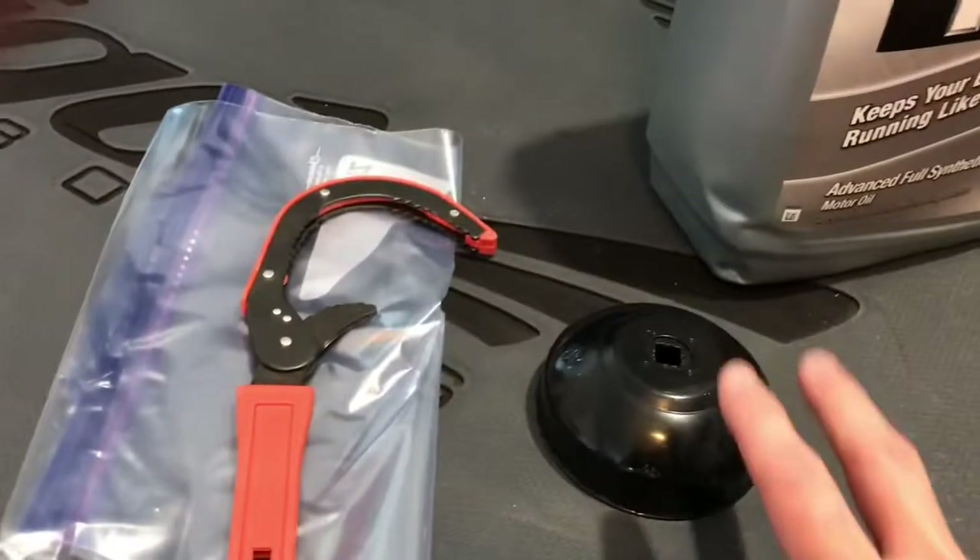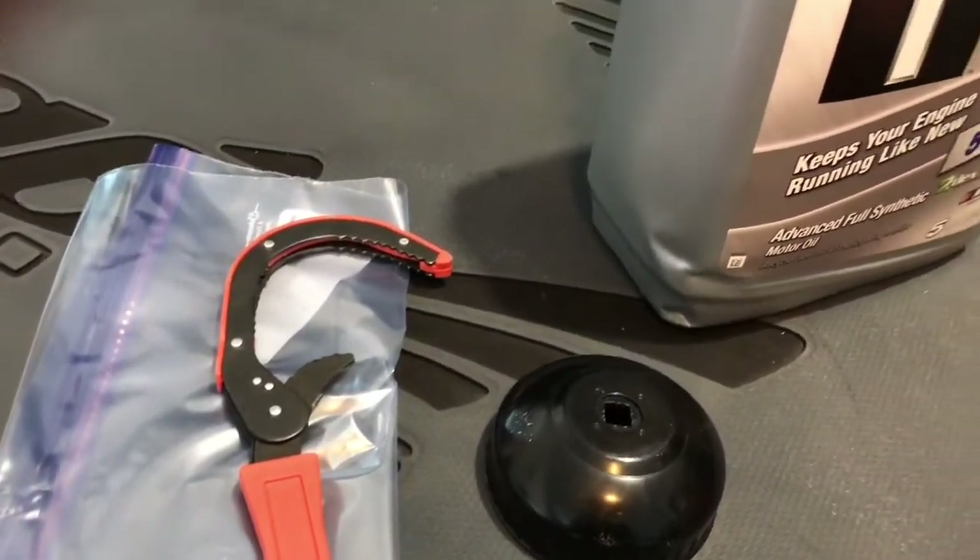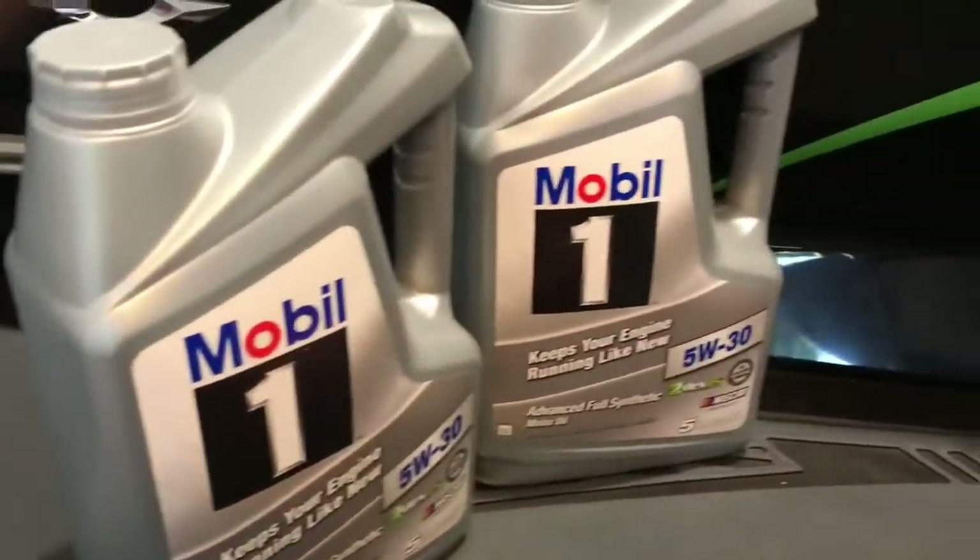And then you'll need a filter wrench. This is a bag to put around the filter. I'm also going to want to use an oil extractor — I'll show you how that works.